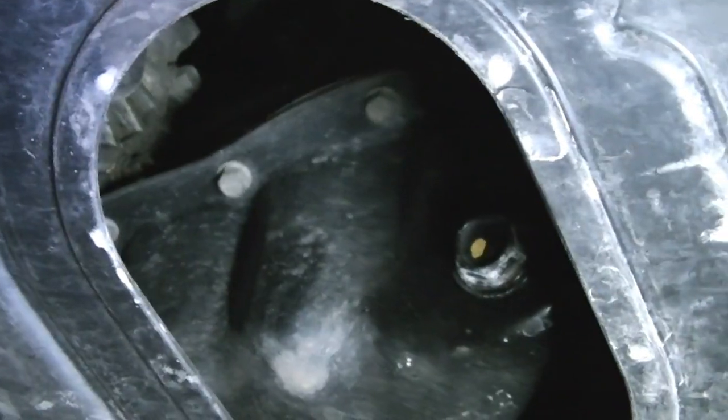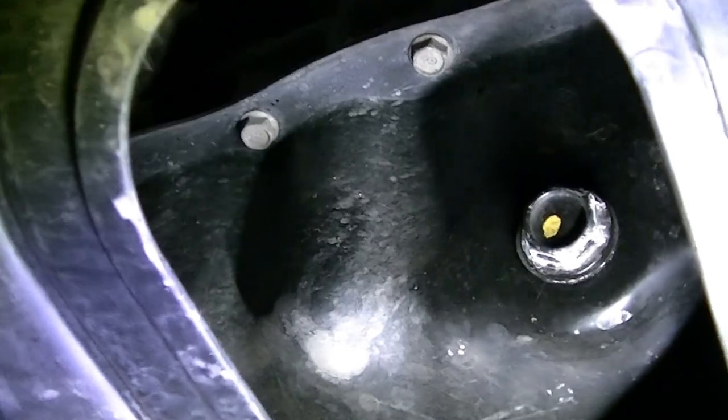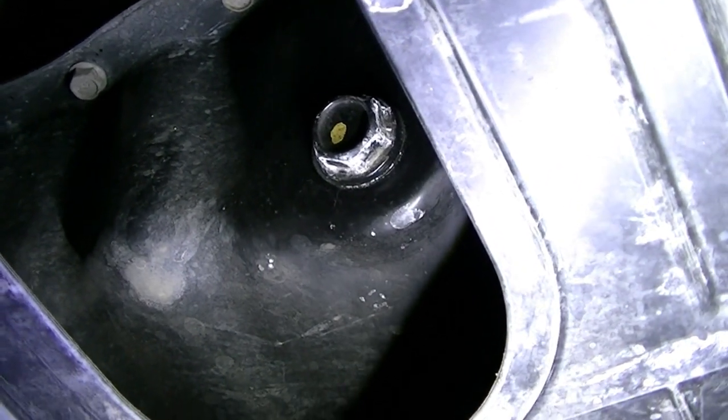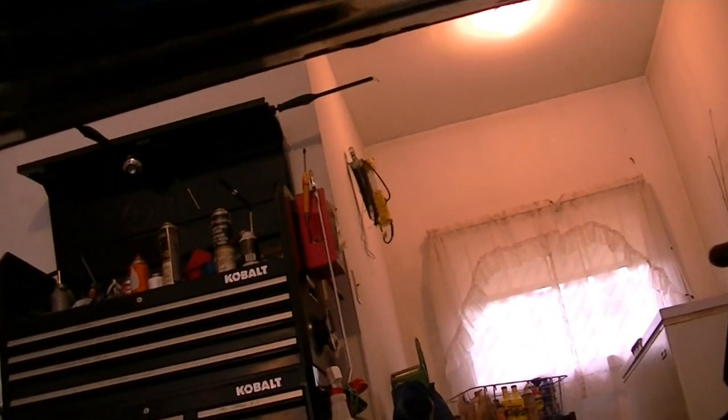Today we're doing an oil change on a 2016 Kia Sportage. Right there's your drain plug, right here. And up here — that blue thing — that's your old filter.